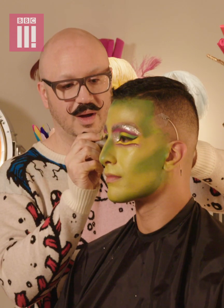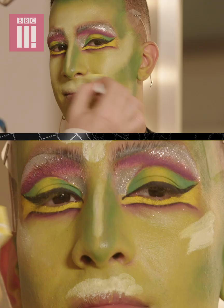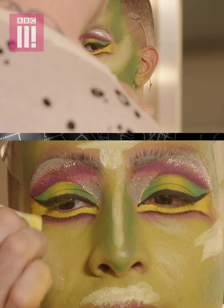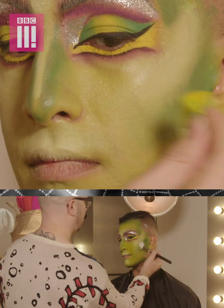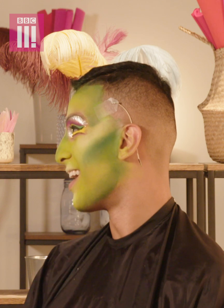Now we want to add some highlight. We're just going to use some white and draw this cream stick in all the good places, then blend that out. You could literally slice some bread with that cheekbone!